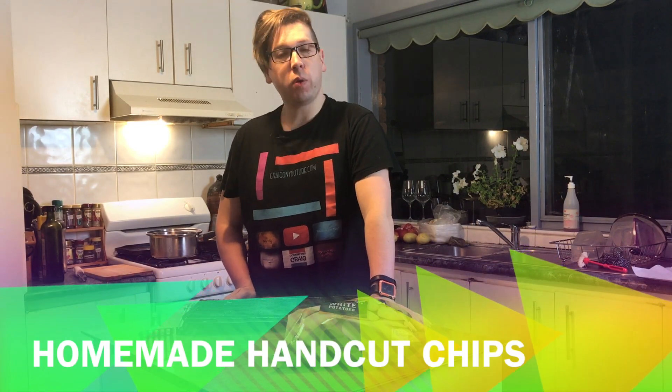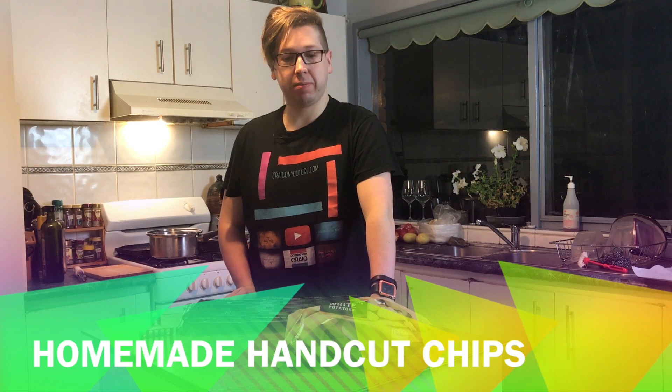Welcome to Cooking with Craig. Today we're going to be making homemade chips, thick cut.